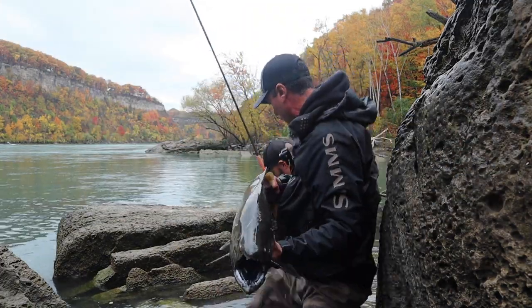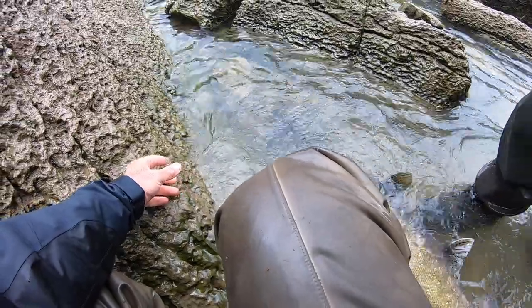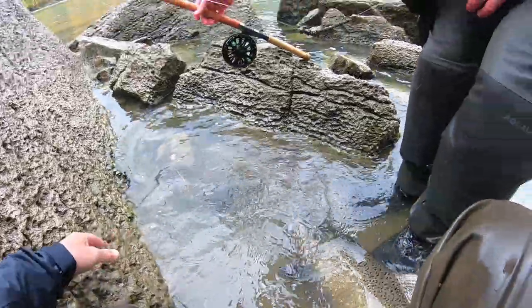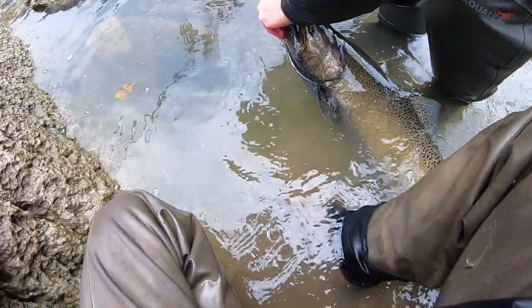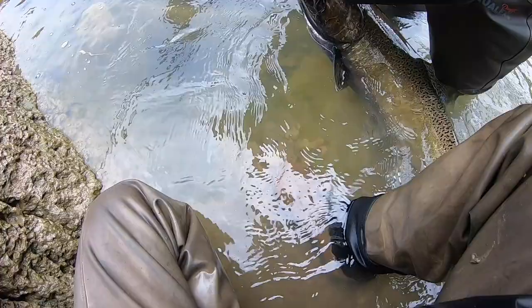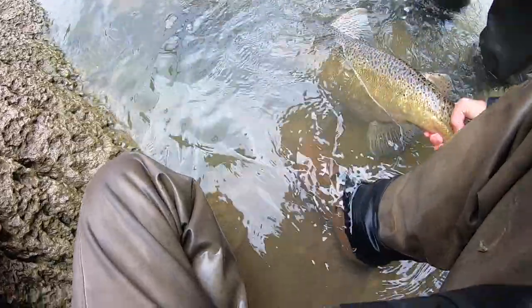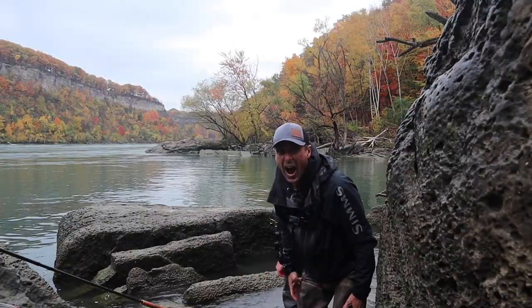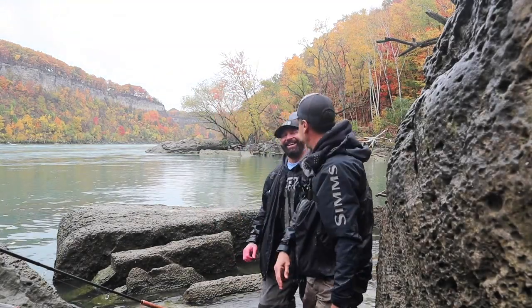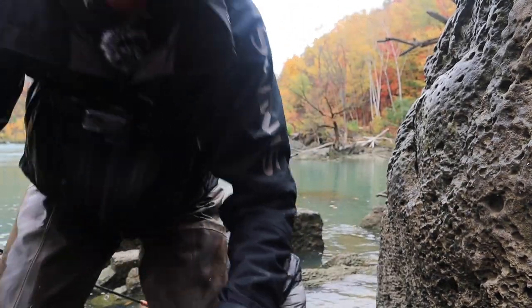I'm going to put it in the water, get a couple pictures for Chad. Nice work, sir. That's a good fish — really good fish. He wasn't coming up. Do the reverse grip. There she goes — she's gone. She's released.